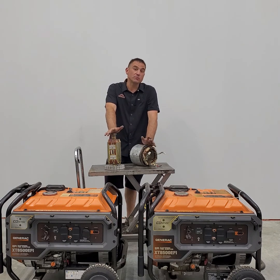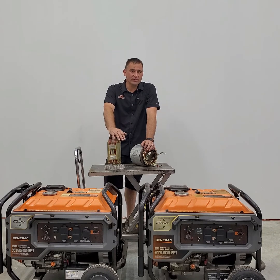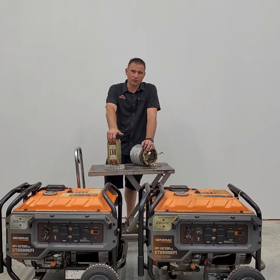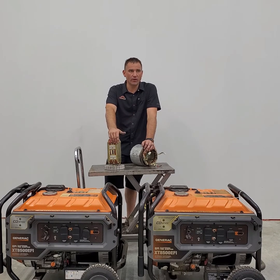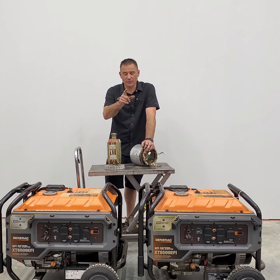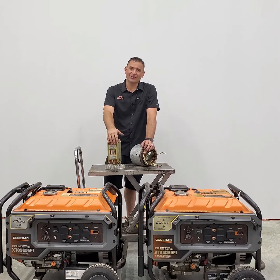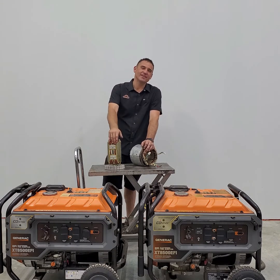One more thing to mention: inverter generators - the small quiet camping generators that Honda, Predator, and almost everybody makes now - everything we talked about today does not apply to those. They're a whole other beast. I'll go through one in a couple of weeks and explain how they work; there's not a lot you can do when those go bad. Thanks for watching the first episode of Shit's Broke - I'm the Equipment Guru, check us out next time.